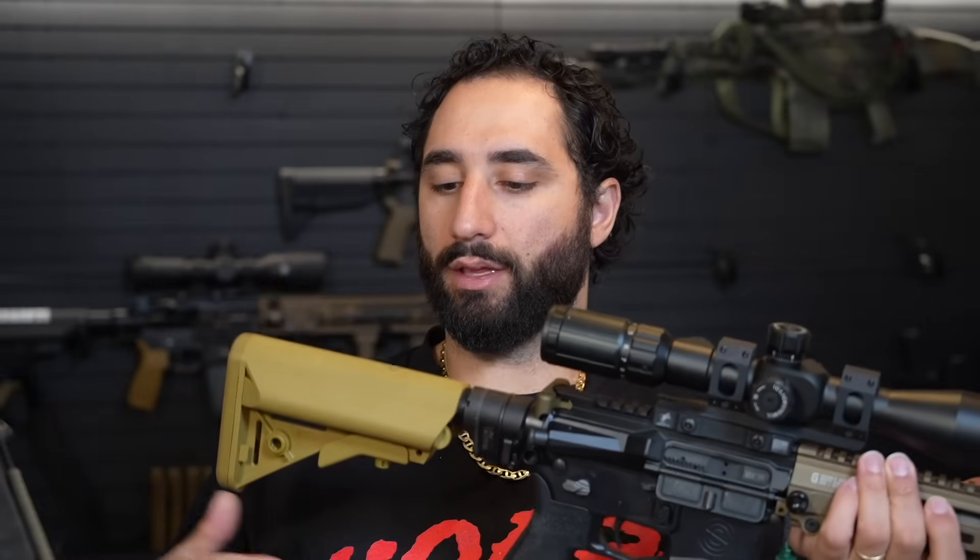I only have one Gunfighter stock that I purchased, and the rest of my stocks are B5 SOPMOD stocks. They're the best as far as cheek weld goes. They do have a little bit of play, but I like the storage they bring to the table and I love the cheek weld. It's an iconic look, especially for something like the Block 2. I have one also on the modernized Mark 12. If I'm buying a stock, it's typically going to be the B5 SOPMOD.